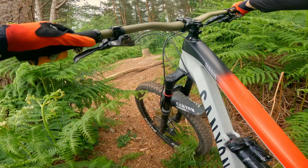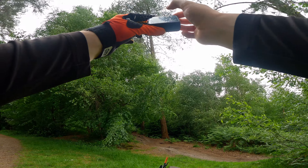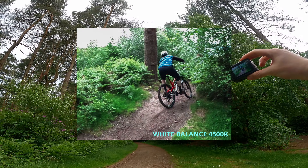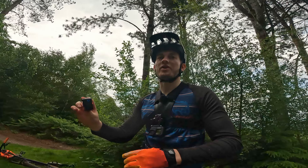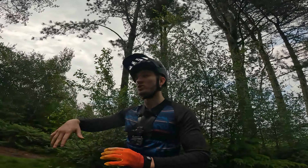So good — that one, such a fun trail! Oh that one's cool — you've got to kind of skid around the tree, that's really nice. We'll do it again and I'll put the white balance up to what it should be — five and a half — and you should get more orange.